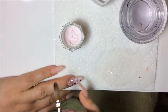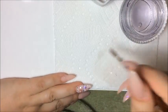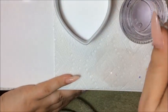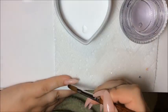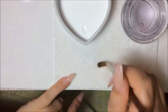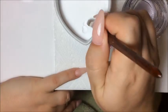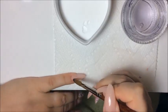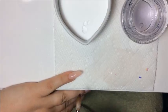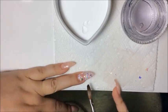Now that that nail is done, I'm going to place a thin layer of clear on my pinky finger — wet the nail, just a thin layer. After that, I'm going to curl it and apply a clear coat on this nail here.